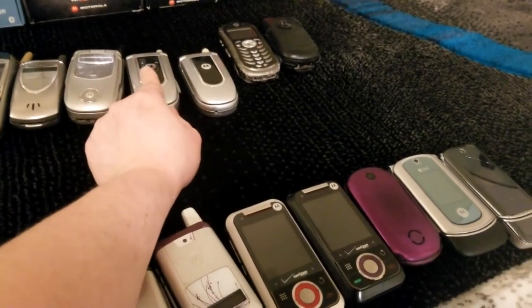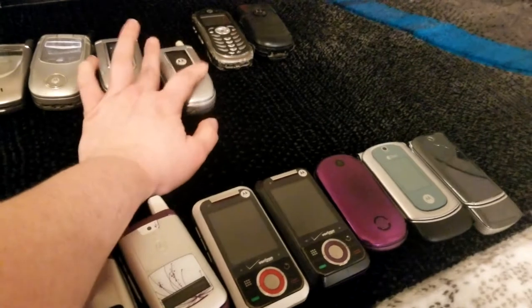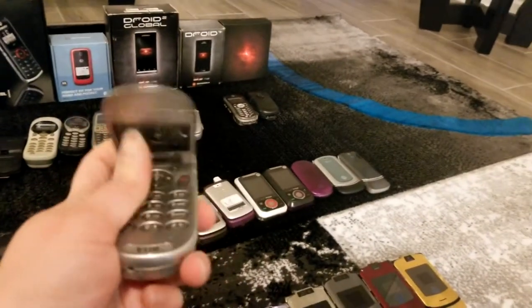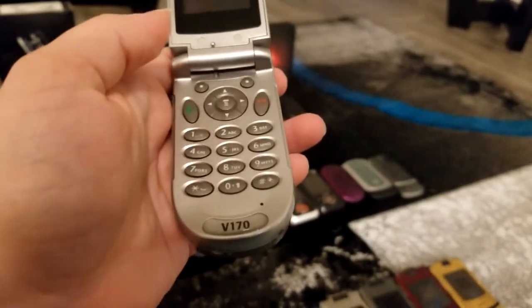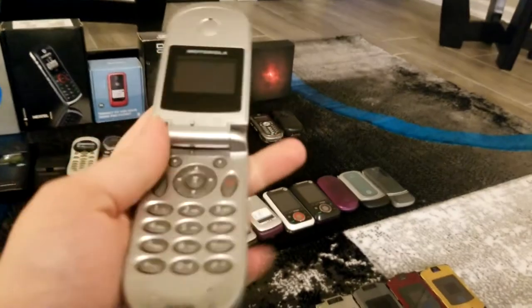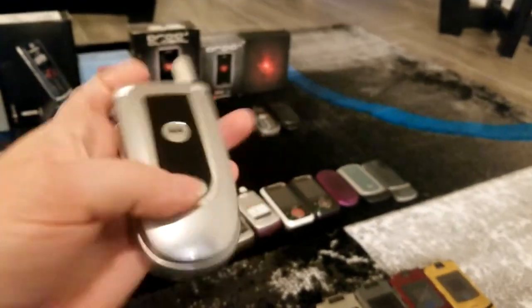Here we have not one but two V170s. This one was my first cell phone. This one my grandmother used — obviously hers got a little less use than mine, therefore is in slightly better condition. These were both on TracFone if I remember correctly.